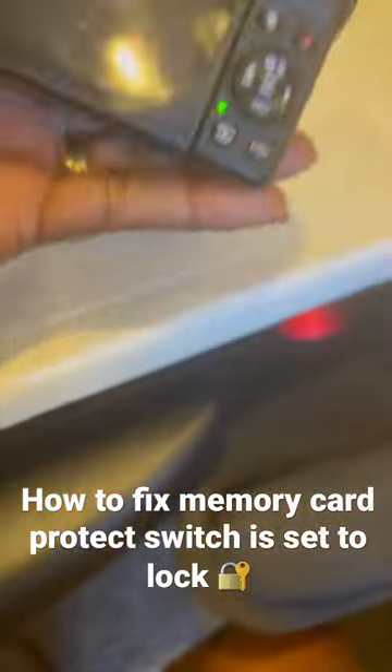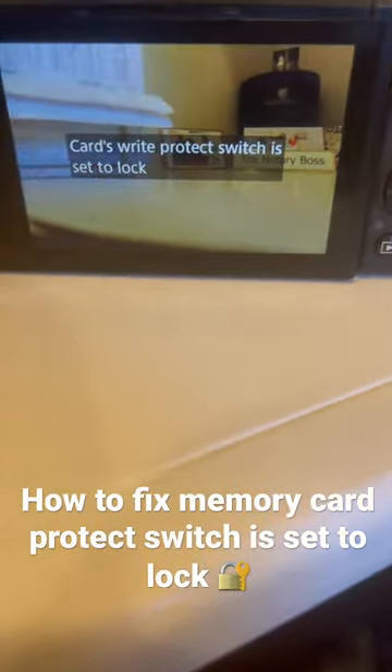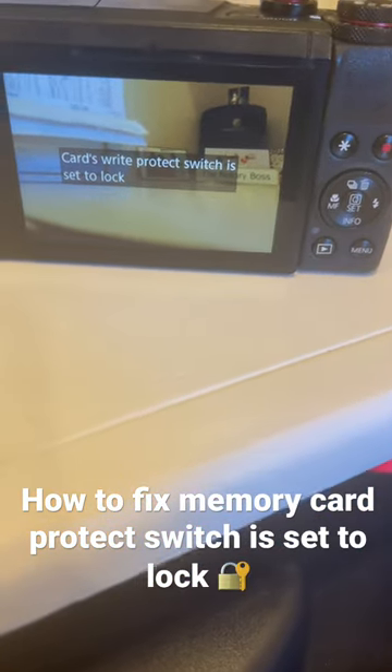My screen is dirty but let me show you guys the message I got: 'Card's write protect switch is set to lock.' I'm like, what the heck is this? Never seen it before.